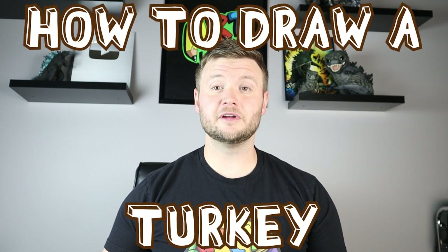Hey everyone, how's it going? For today's fun video, I'm going to be showing you how to draw a realistic turkey. So I hope you follow along and enjoy this video today.